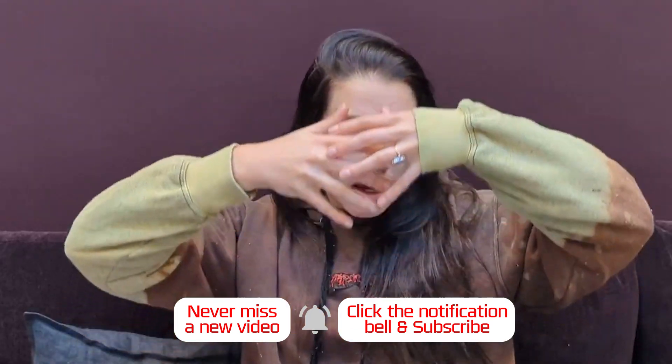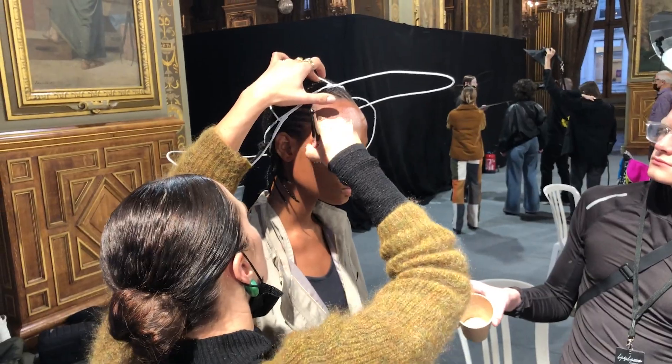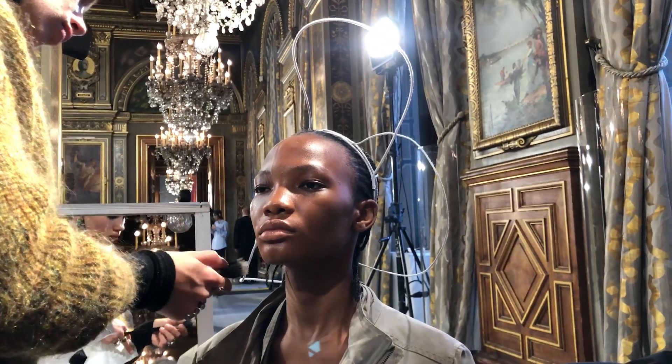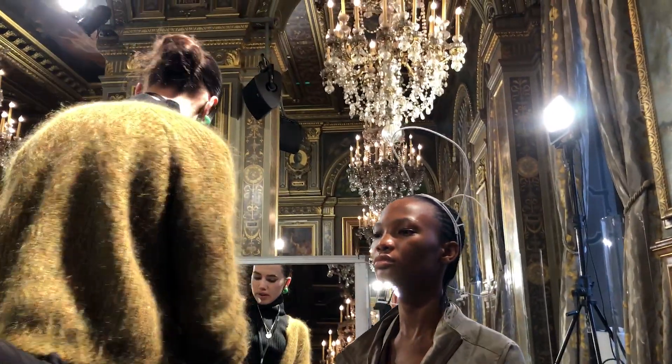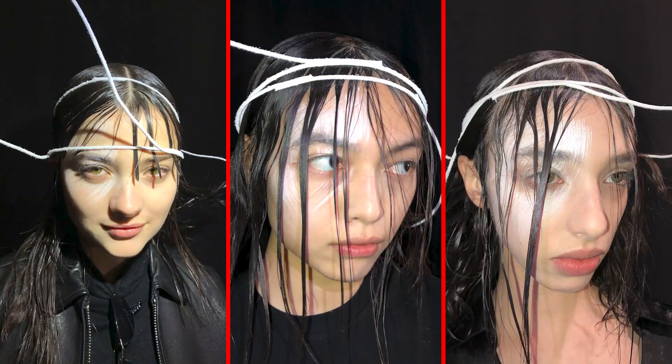This season, Eugene created these really amazing big shapes made out of a bendy white wire. Some of them were in a cap shape, some of them were just these abstract shapes around the head. And then he hung the hair over the wires to create even more of a kind of interesting 3D sculptural thing.